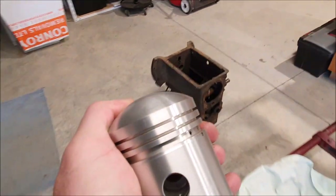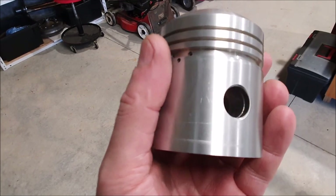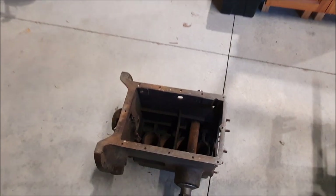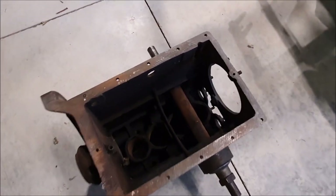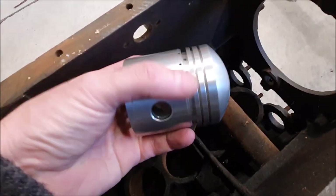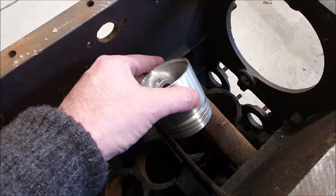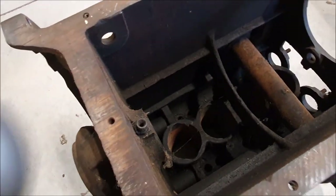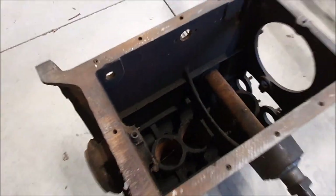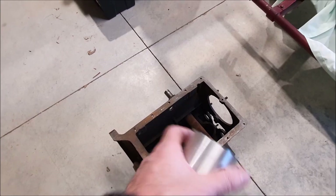Somebody left a good comment in the last film about why couldn't I assemble the pistons onto the rods and then drop the pistons through the bottom of the block. And on the spare block here you can see why. This is the engine mounting bar which goes in between the one and two cylinders and you can see there's no way you can get the piston in there. You could probably just do the back two, but there's no way you can get a piston in the front two from the back.